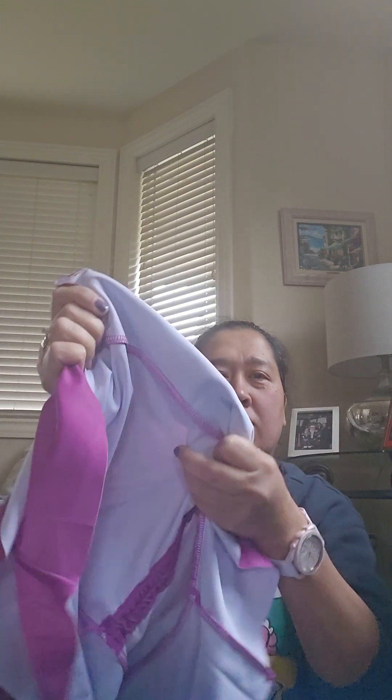It's a two-piece. I think it's just perfect, but compared to what I usually buy, the quality is of course not that good — it's also thin.